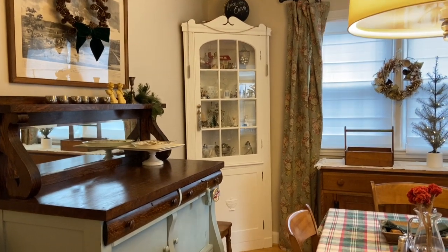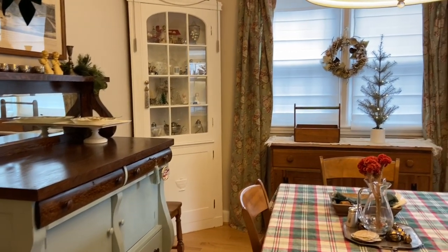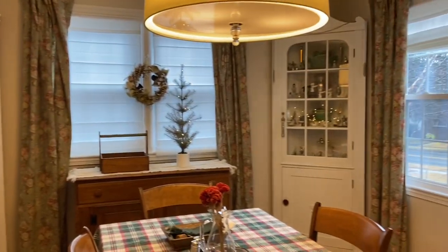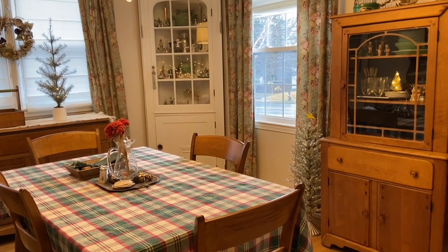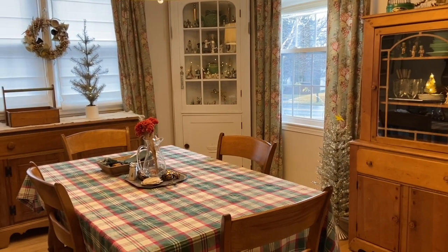Hi everyone, it is Tarnished Treasures and today I'm sharing my dining room for New Year's going into the rest of winter. I took down all the Santa Clauses and touches of red and I thought I'd share with you what I kept.